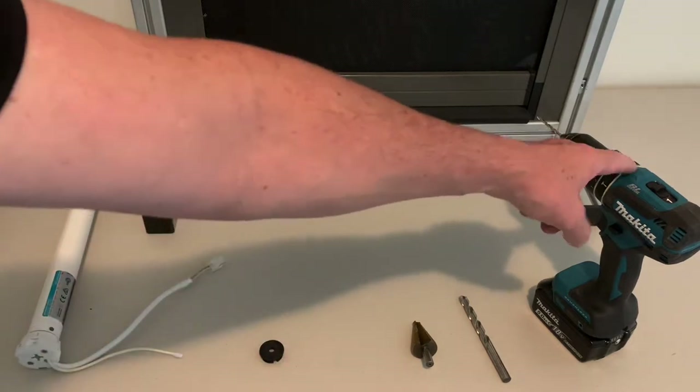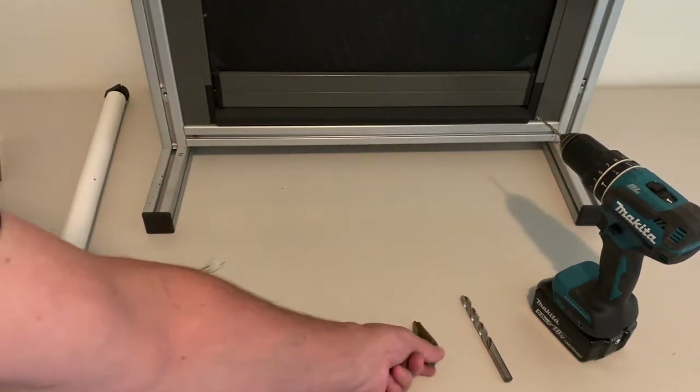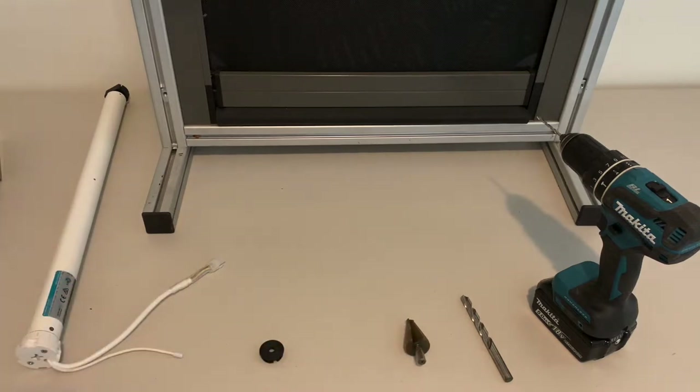You will need a few things: a drill, a large drill bit, a step bit, and a Stanley knife or a sharp knife.